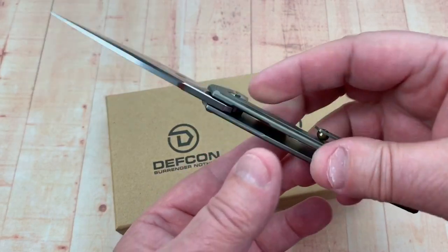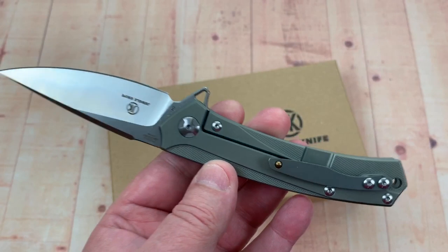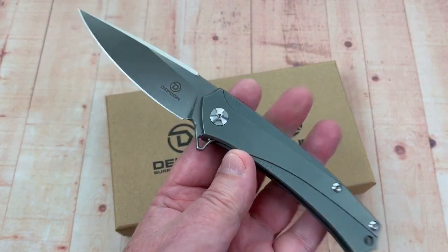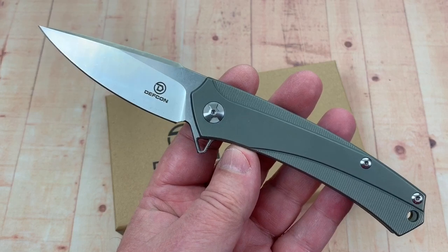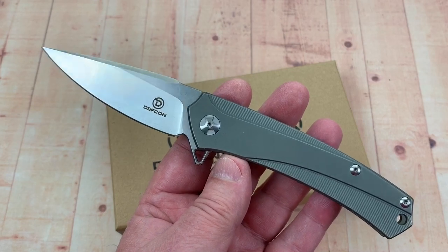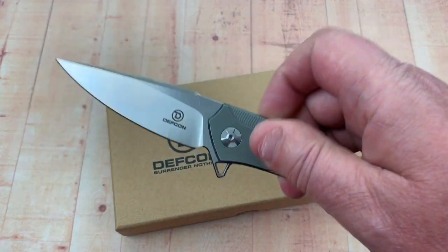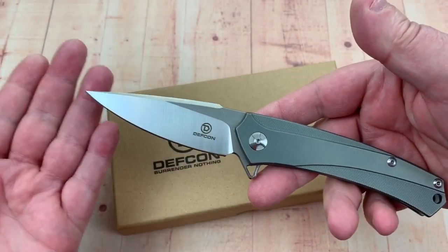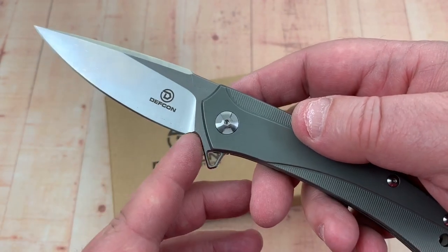It's a D2 blade which we have tested in our testing facility. It's a titanium frame lock flipper knife. I looked online and White Mountain carries these — it's a fairly new line. Several guys have emailed me saying they were excited about them, got some, and liked them a lot. You can do piercing and slicing — it's really a usable blade. They've milled out the flipper tab area and there's a little choil here for sharpening.